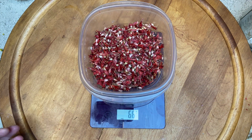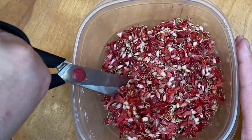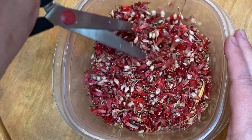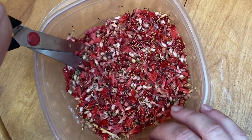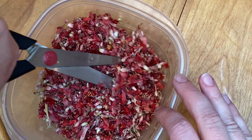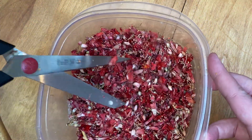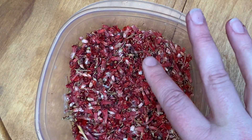Whenever I'm dyeing with blossoms or even leaves, I find I want to stop and chop them up. Slicing into them interrupts the waxy coating, and it's going to allow more dye to interact with our fiber. I find it makes a big difference to give it a quick chop and try to get those pieces as small as possible — you will get more surface area, more internal structure, and more dye coming out. I really think that it's worth doing.